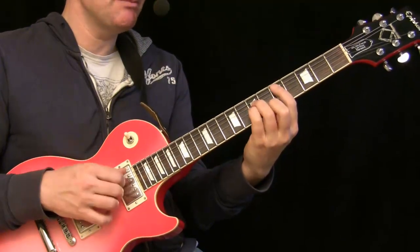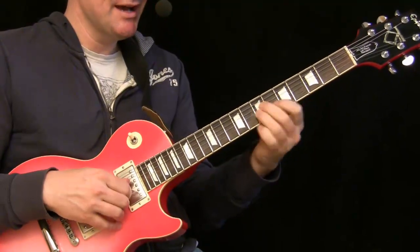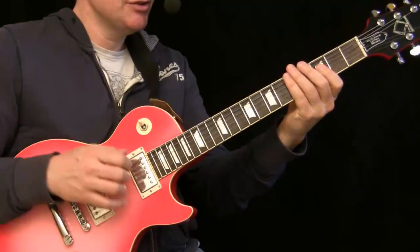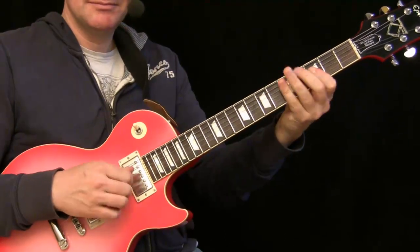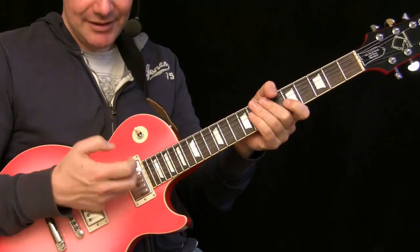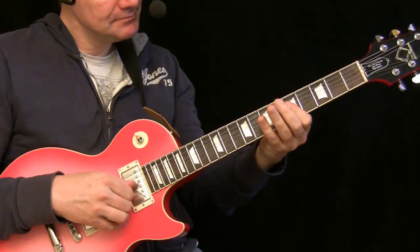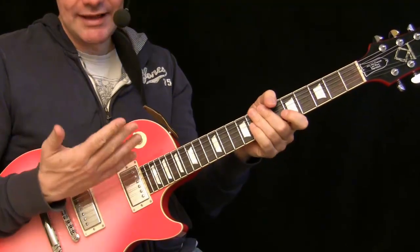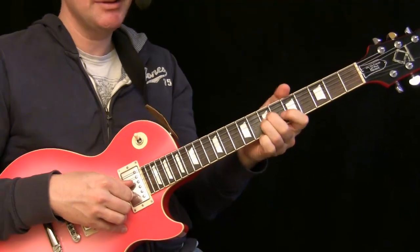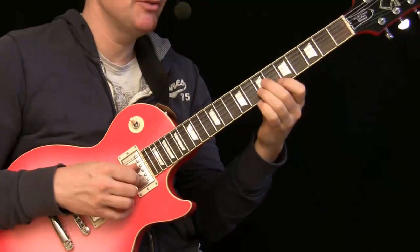We play this progression: D minor, C, D flat, C, D minor. We play the upper part without the root note, and B flat. Try to first attack them simultaneously with a kind of slapping technique like a bass player, and try to get this sound out of the guitar. This is a normal clean setting with just a little bit of distortion.